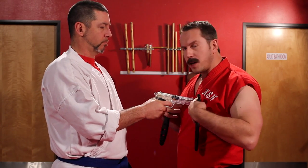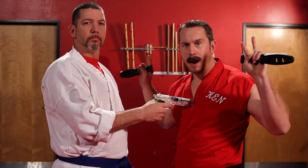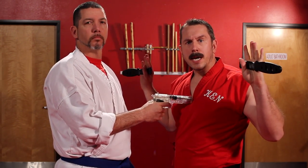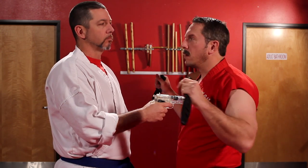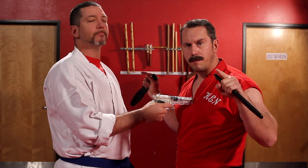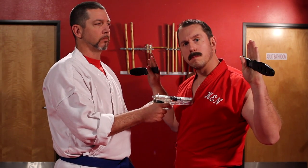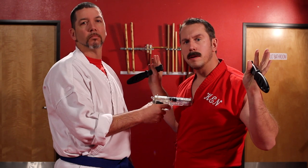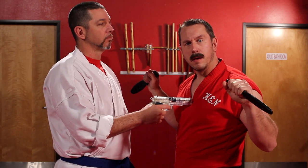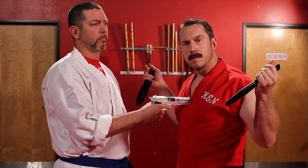Say someone puts a gun to my chest. I hold up my hands. I happen to have two knives in my hands. Maybe I'm being threatened in my kitchen, or maybe I work at a restaurant as a sushi chef, or perhaps I own a knife store that's being robbed. I could also be a blacksmith that just made these.